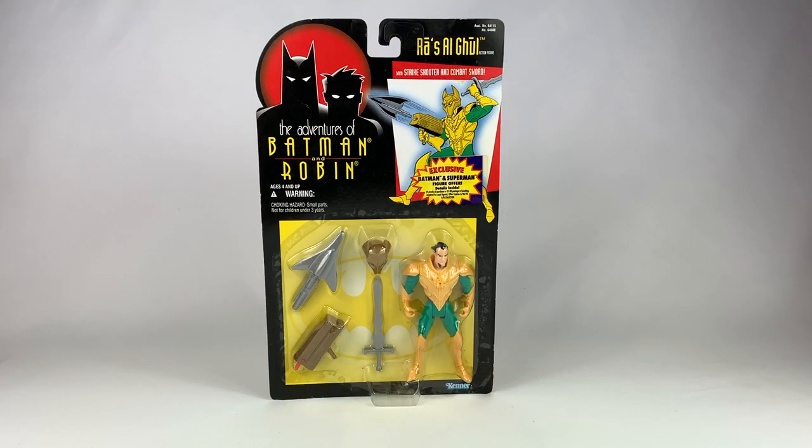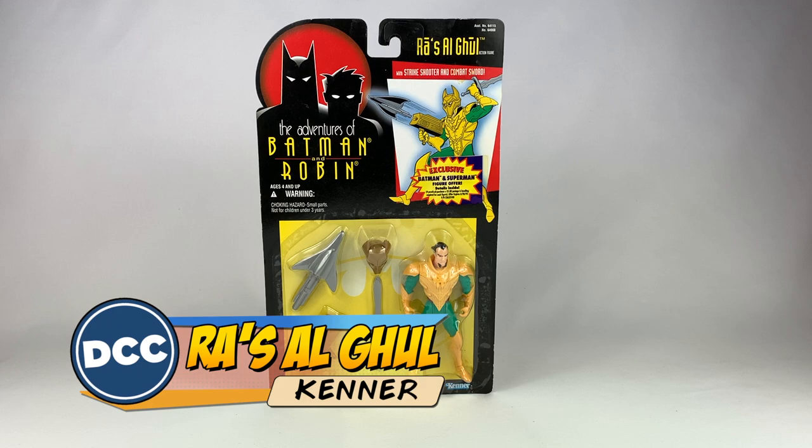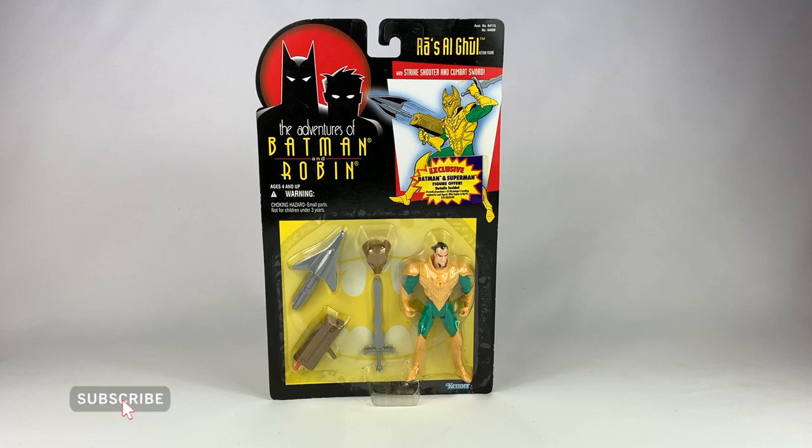Hey everyone, welcome to a brand new episode of DC Collectors TV. Today we're taking a look at the Kenner Adventures of Batman and Robin Ra's al Ghul action figure. If I'm not mistaken, this is probably one of the first Ra's al Ghul action figures ever created for the DC character, and it's a decent figure for its time. This is a mid-90s, probably 1995 release, so he's sort of getting towards the end of the Batman the Animated Series run, but it's still a great action figure to have just because it is Ra's al Ghul and we've never seen him in action figure form before.